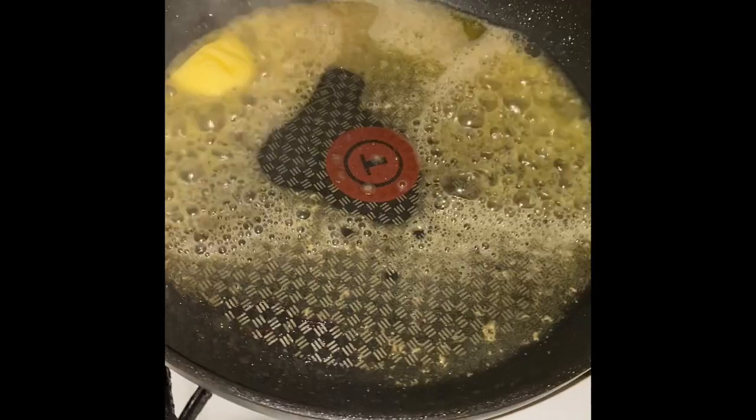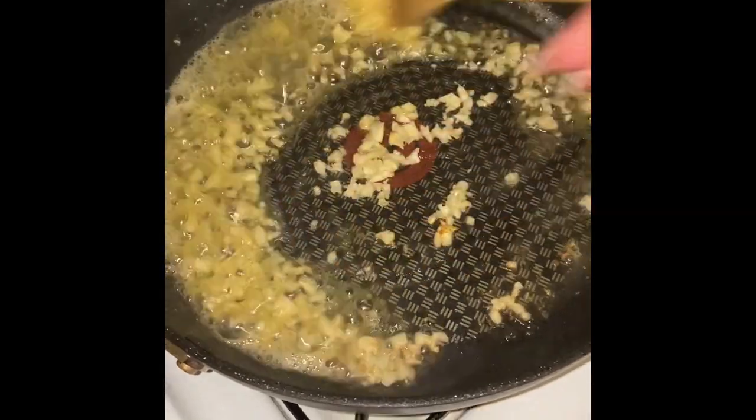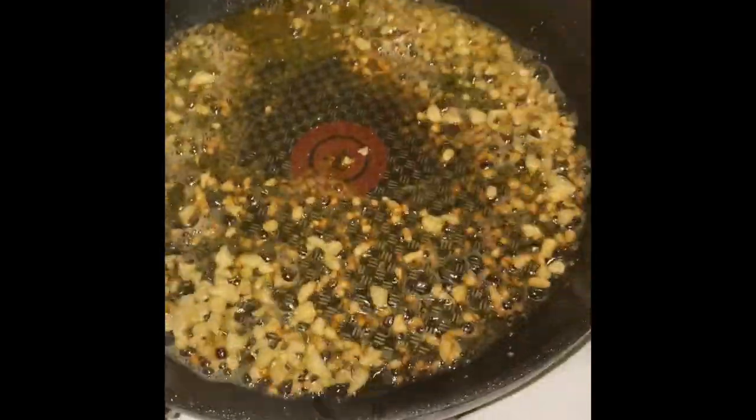Now my pan going on medium high heat — I'm going to add in three tablespoons of butter and allow that to melt. Once my butter is melted I'm going to add in the minced garlic that I had set aside from earlier and move this around so that my garlic can start softening up and my butter can take on that awesome garlicky flavor.